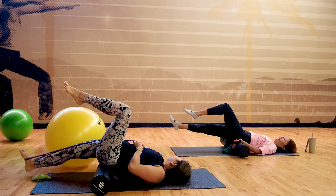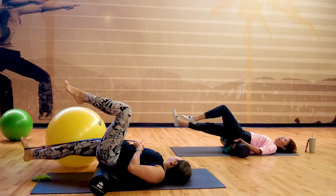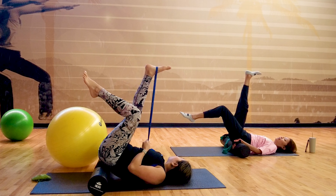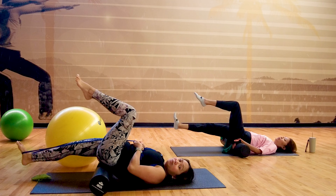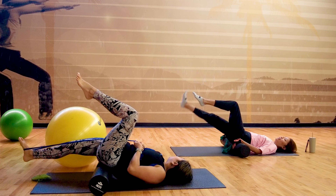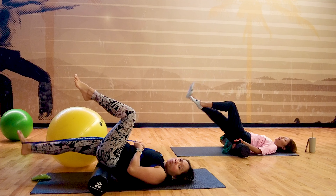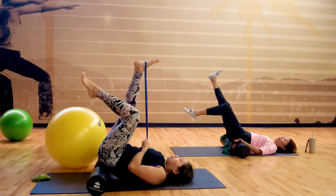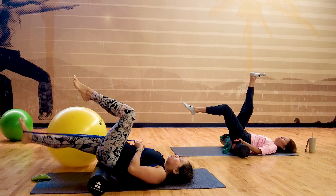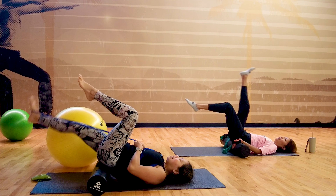When I met you, you couldn't lock your knee. It's amazing how your body is improving. Five. And despite her very active lifestyle of lifting weights, this is a different program, right? Sometimes you need to lengthen — and that's the missing part when building strength. Two more. Last one — and down. Well done.